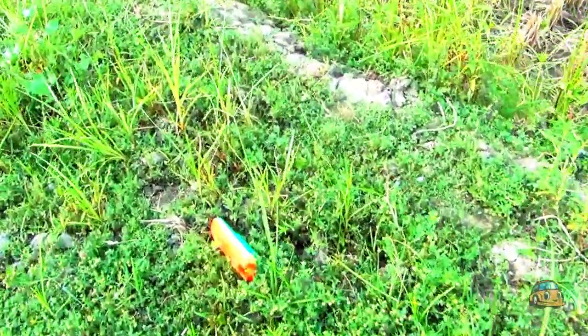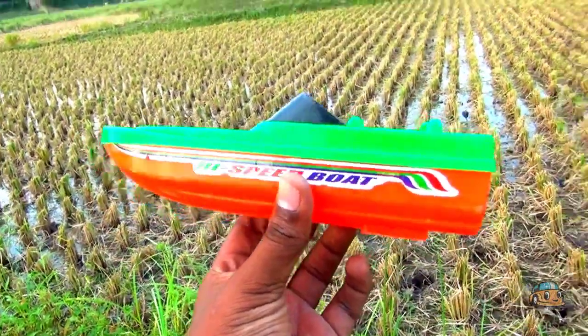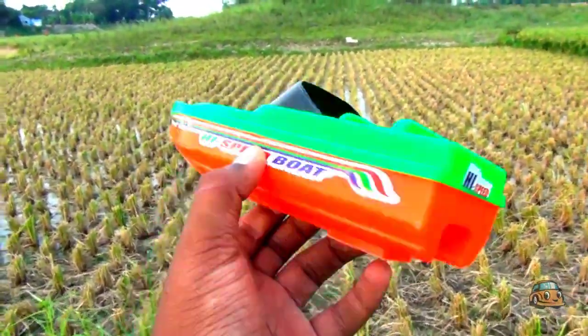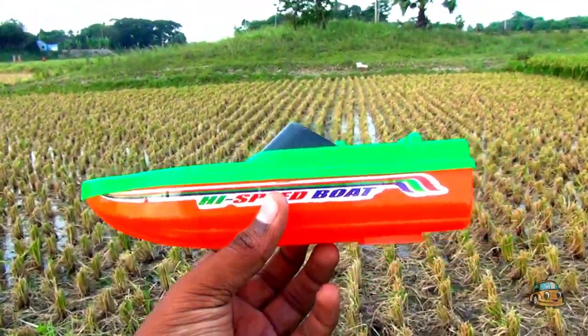Wow guys, hello guys! This is a spread board, guys — high spread board, green color, red color, and black color combination.